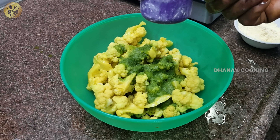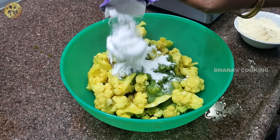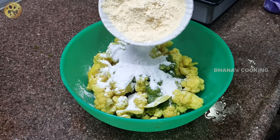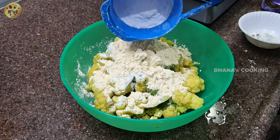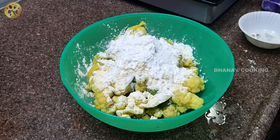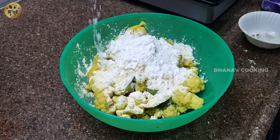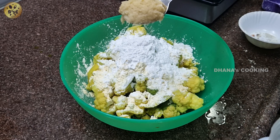Add 1 cup of water in this bowl. We will add the same cup. 1 cup of salt and 3 tablespoons of salt. We will add the oil to the oil.